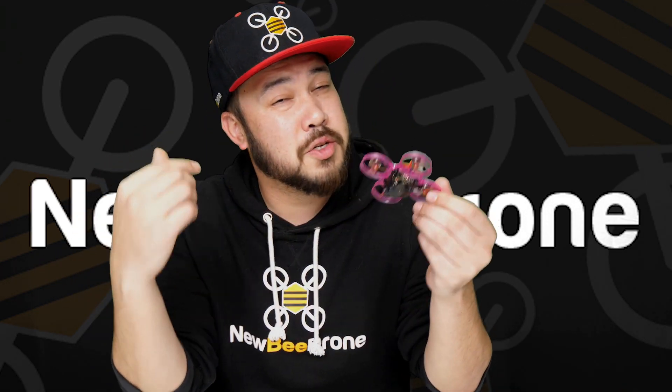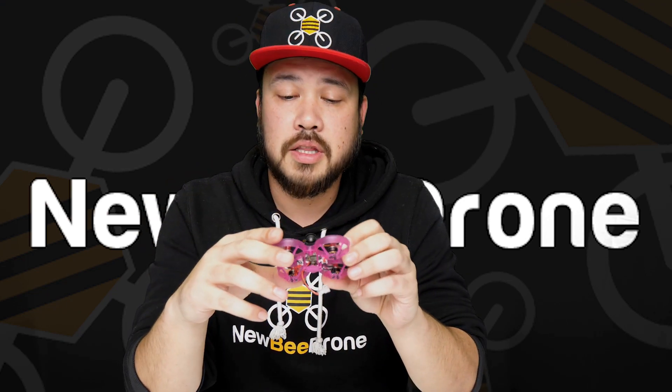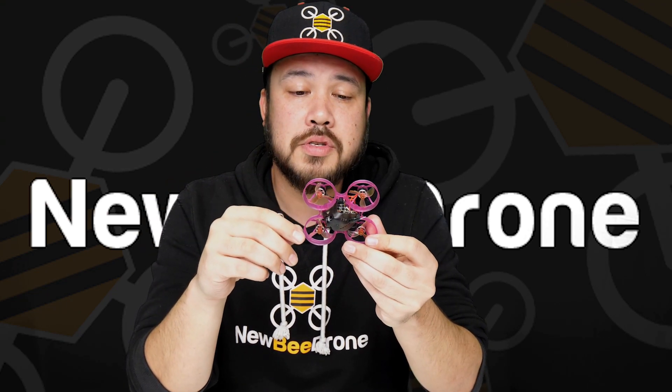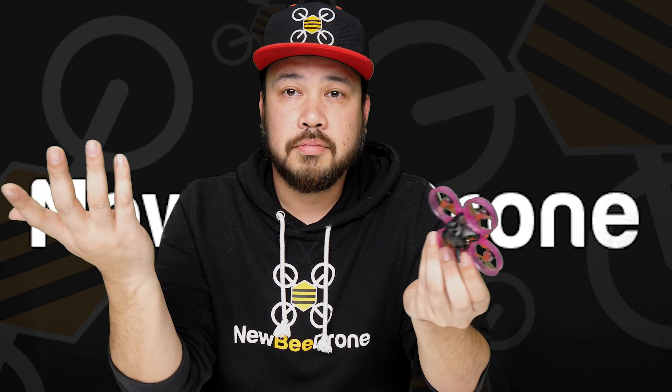To assemble this kit is super simple. Start with the motors — just stick the motors on there, then put your FC on top with four screws. Then you plug and play your VTX and you're basically good to go.